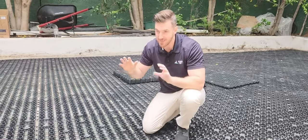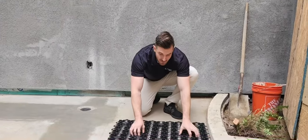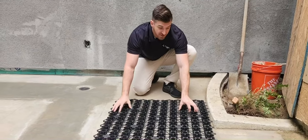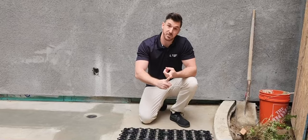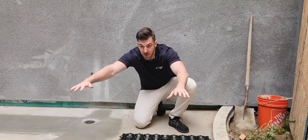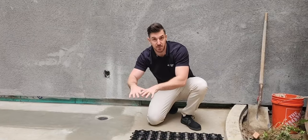Rather than putting turf directly on concrete and gluing it down where it can't breathe, this is the better way — especially if you have pets. Now the cons: you can't really build this stuff up, especially in a large area, if things look a little wonky it won't actually help with drainage or airflow. It also won't fix problems with slope or pre-existing drainage issues — if an area is sloping down, water will still go to that same area.